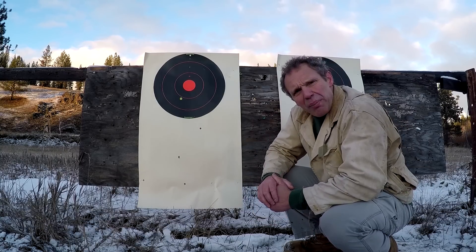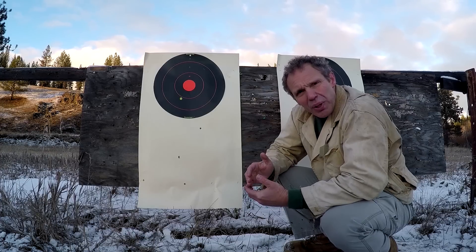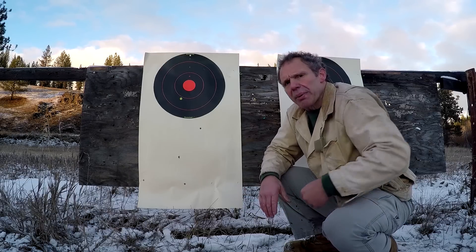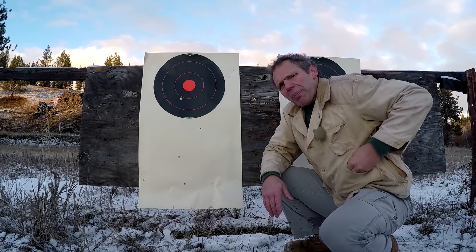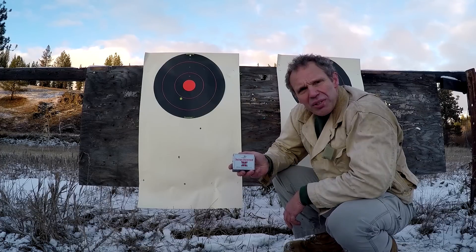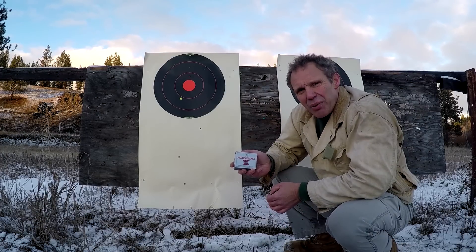We've got to remember that not all .45 ammo is created equal. I'm shooting 230 grain round-nose full metal jacket, or metal case as Remington calls it. But let's paste up these shot holes and go back and shoot this again with this Winchester Silver Tip 185 grain bullet and see how the drop compares.